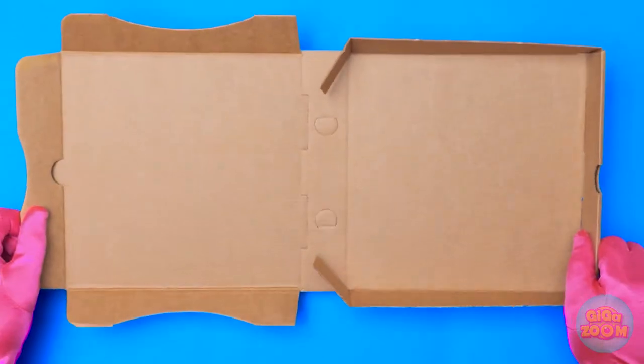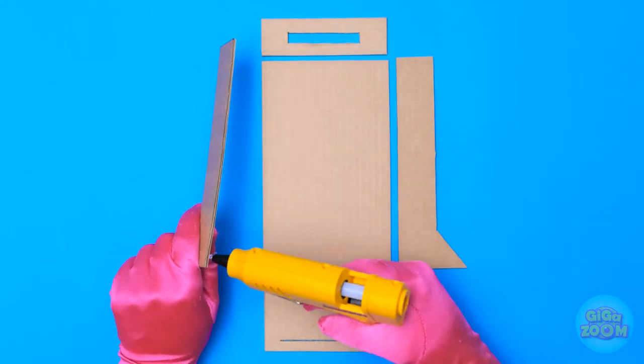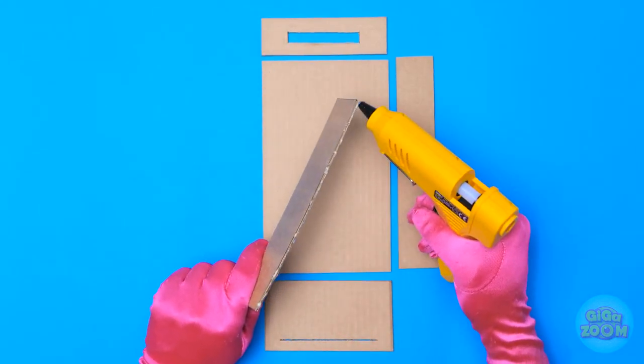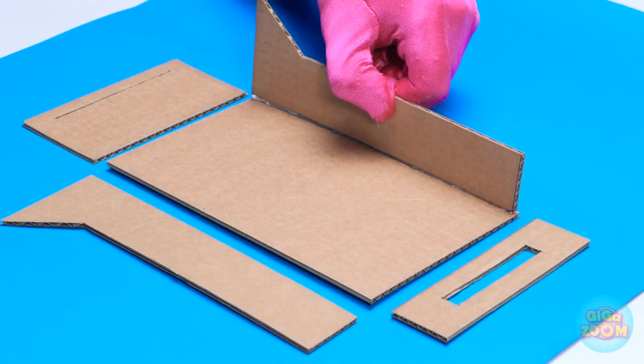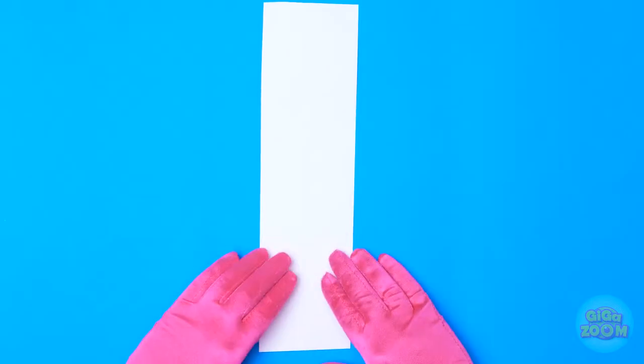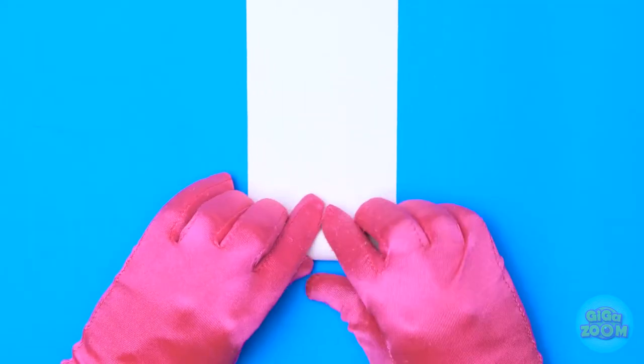I'll start by cutting the box into sections. I'll also need my glue gun. I'll run a thin line of glue across this piece — that should do it. Then I'll stick it to the large rectangle, pressing it down and making sure it's stuck. The end sections have small slots in them.